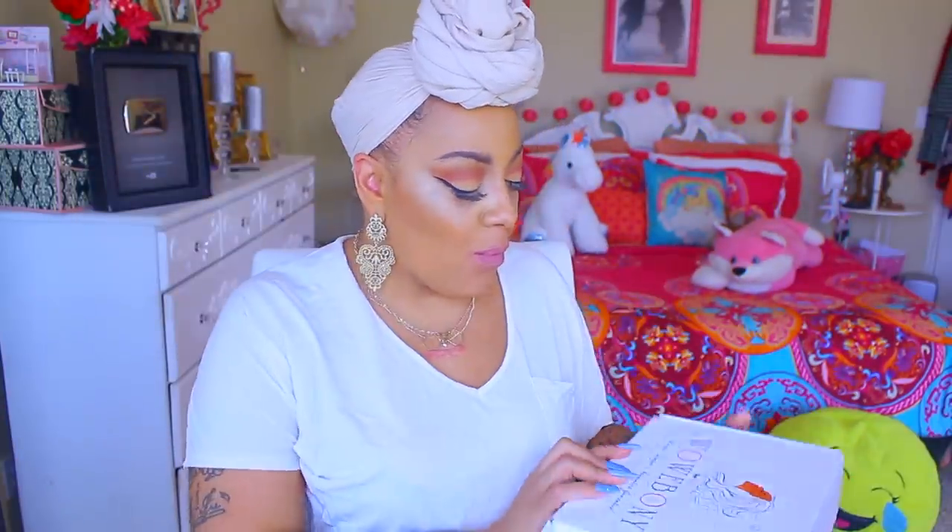Hey guys, it's your girl April. This video is by WildEbony.com and inside this box we got some amenities like elastic and also a sewing kit. Inside the sewing kit you're going to get some clips, weaving thread, and a needle. You can either make a choker with the elastic or use the directions on the little pamphlet that shows you how to put it on.